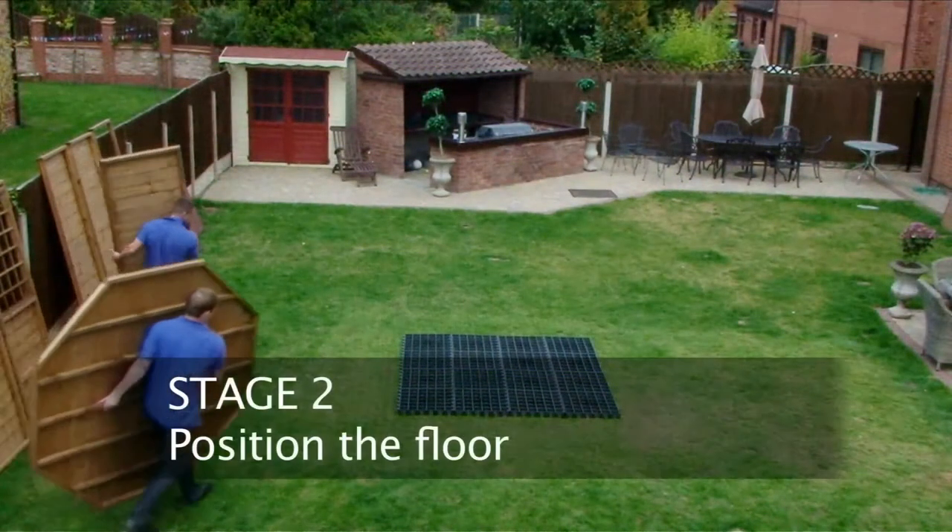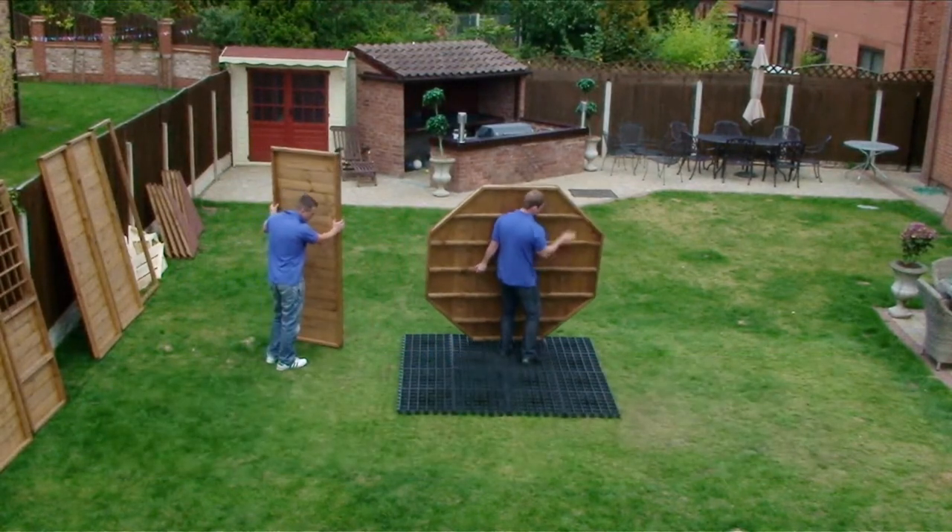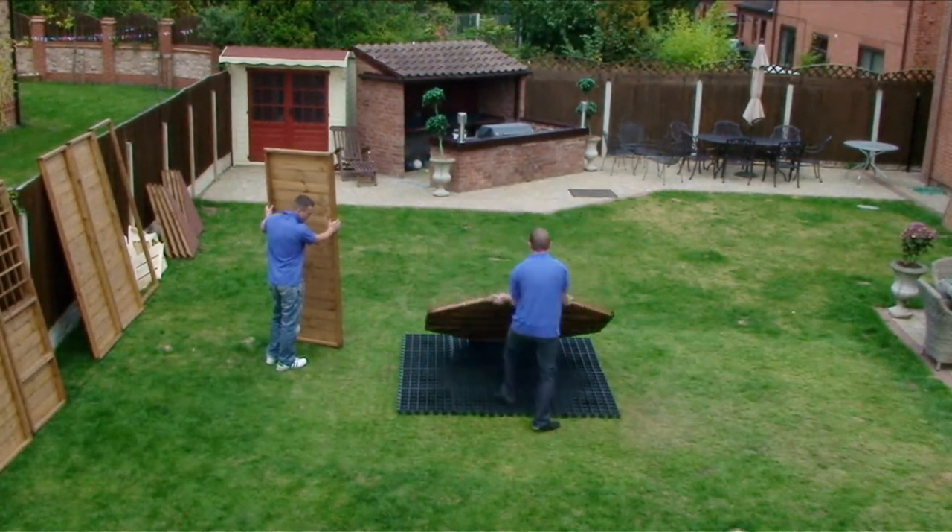Place the floor on the level base. If the building is ten foot then you must screw the two sectioned floors together through the overlapping board.